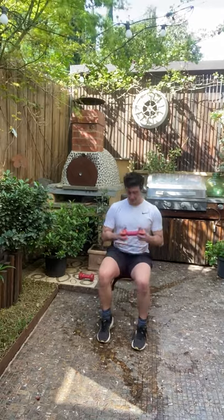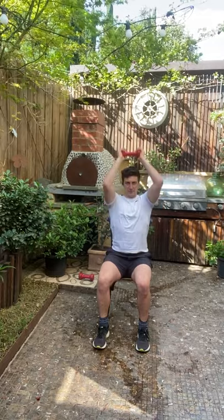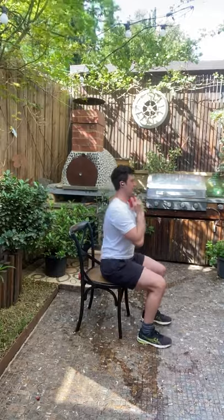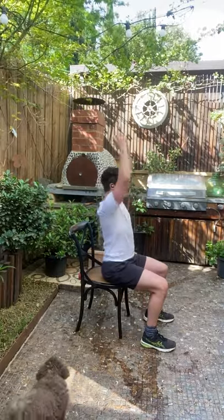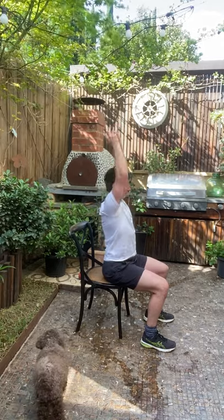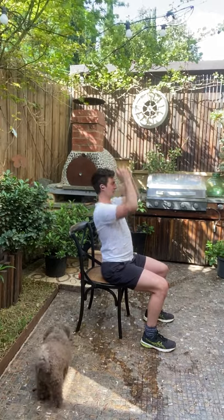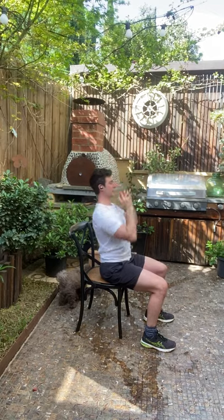I want you to start with one dumbbell for this one. Bring the dumbbell up, extend it, bring it down to your chest, extend it up, bring it down to your chest. Get extended through — down to your chest with just one dumbbell. You control the speed here, team: the faster you go the harder it gets; slower and controlled is a little bit easier. Take your time and then build that speed as you go on.